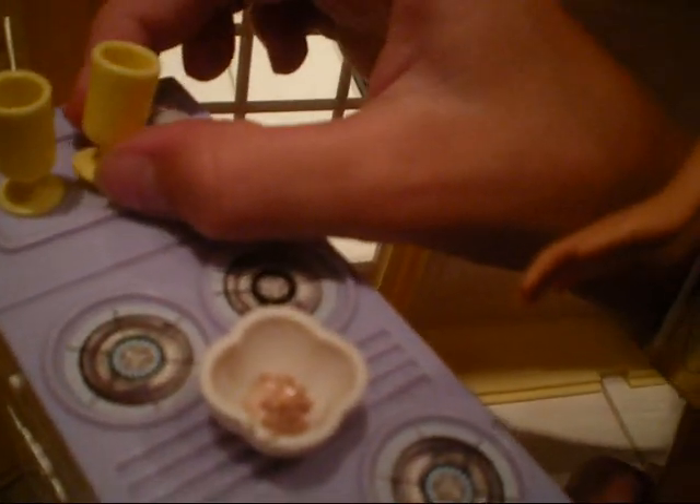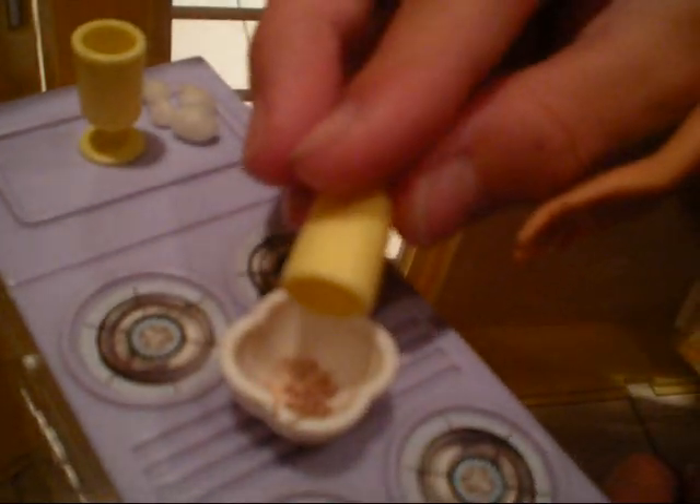If you haven't already done so, put in your mix inside of the bowl, then put in your one and one third cup of water, and your one half cup of vegetable oil.